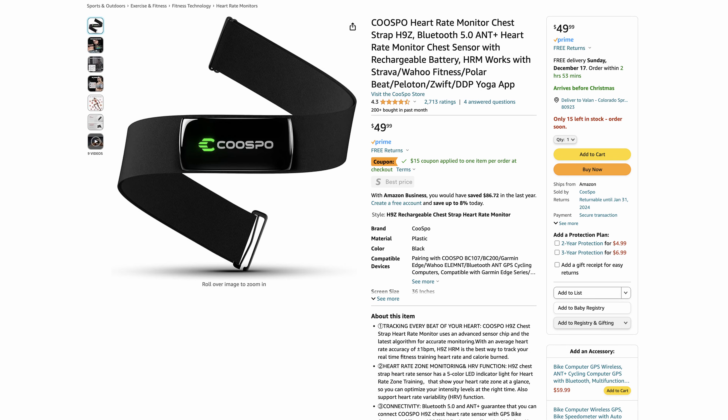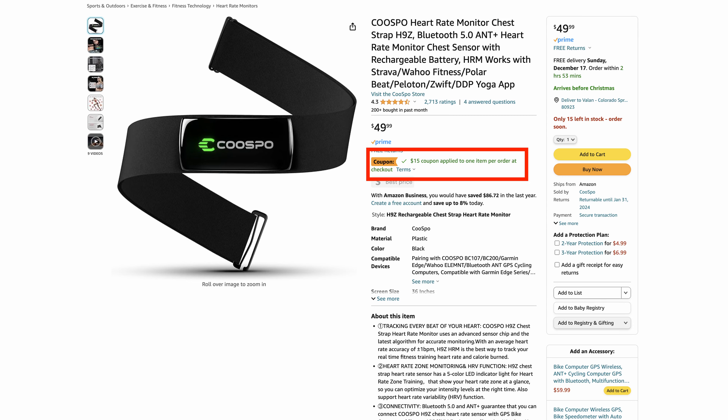Just like the HW9, I've only charged the H9Z once when I first got it. I've had it for several months and it still has a lot of battery life left, so I think the battery will last close to that reported 50 hours. The H9Z chest strap retails for $49, however if you order it from Amazon there is a $15 coupon, which will save you a good bit of money and make it a pretty darn good deal.